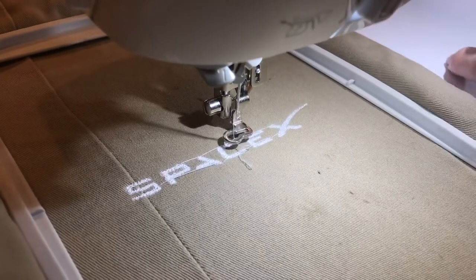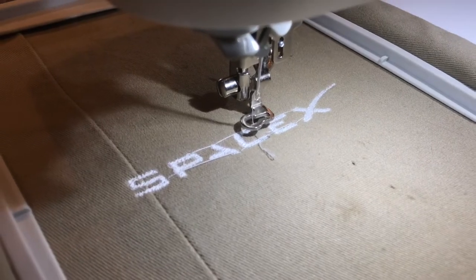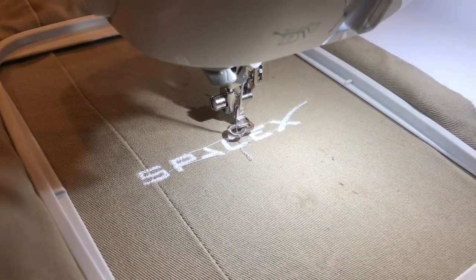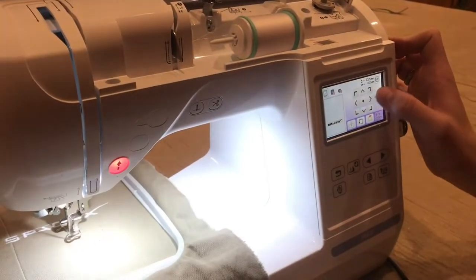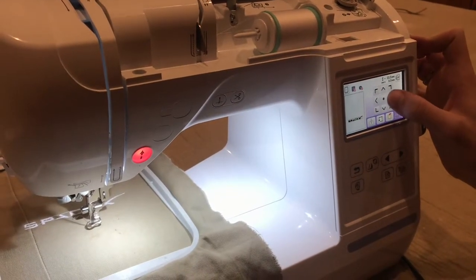You can see this does a really good job and I really like how it turns out. I'm going to enter a second job right below it and film it in time-lapse so you can see what it looks like sped up. In that edit menu I can select right where I want it to start the embroidery.